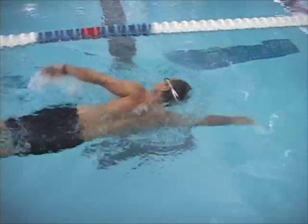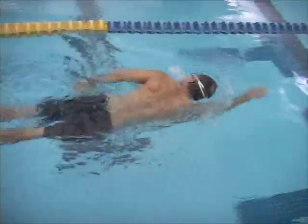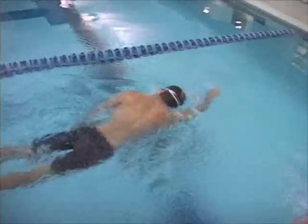You might be turning your head a little more than you need to when you breathe. It's not a big deal, but just a little bit of extra motion.